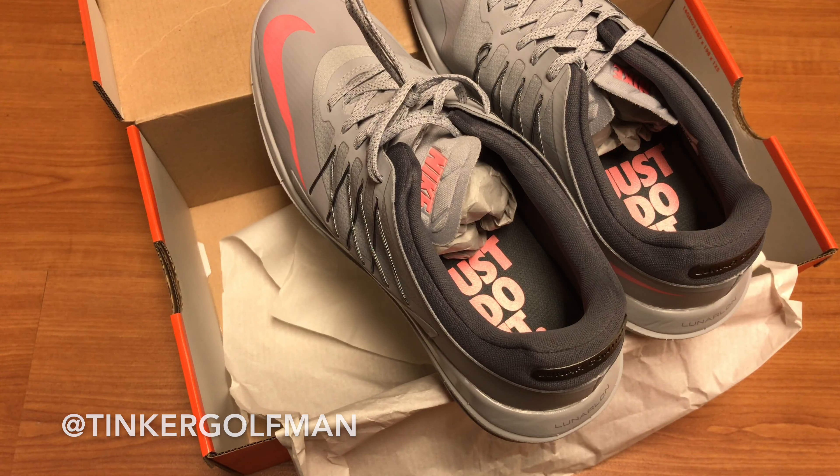Nike did bring back Flywire technology for the lockdown support on the shoe — glad that's back. Also back in the 2017 shoe is Lunar Foam, which is definitely a great midsole material. If you're playing golf and you have those long rounds, you definitely want comfort throughout the whole round. Don't want to be feeling the bottom of the shoe or the spikes or anything. Lunar Foam technology, again, implemented.